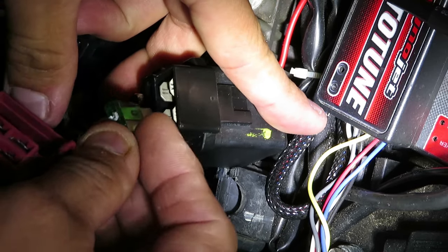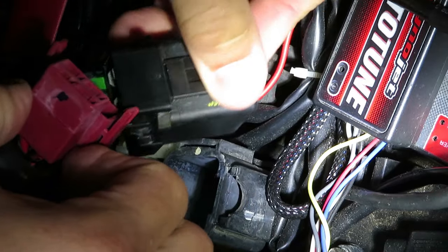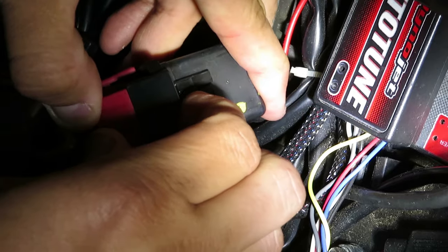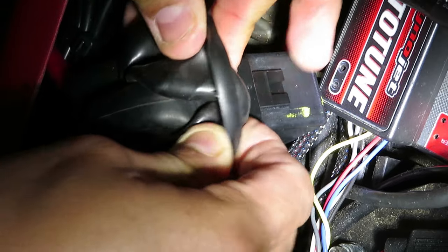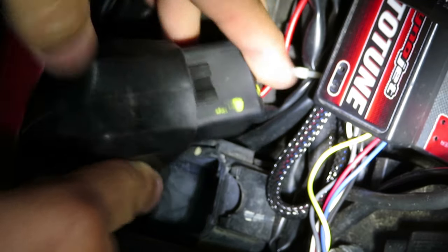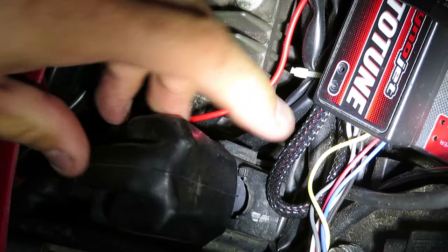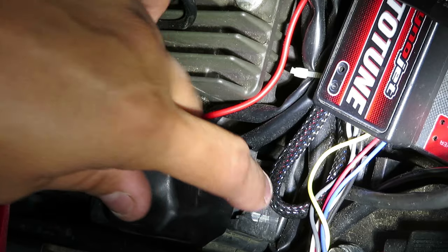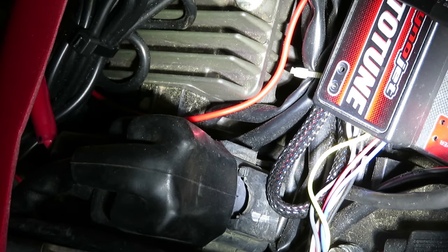Now go ahead and take the new fuse and put it in the same location — just go ahead and pop that little guy in there. Then plug it back in, making sure the little arms are connected. Once you do that, go ahead and put the rubber boot back on like so, then put it right back in its little rubber square spot. Since I just used the spare fuse that came with it, it would be a good idea to put another spare 30 amp fuse there in case something like this happens again.